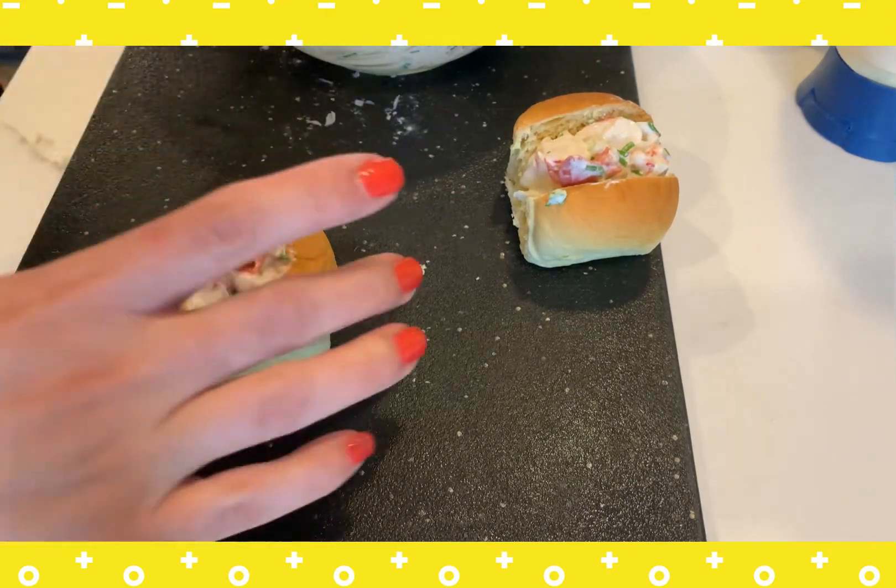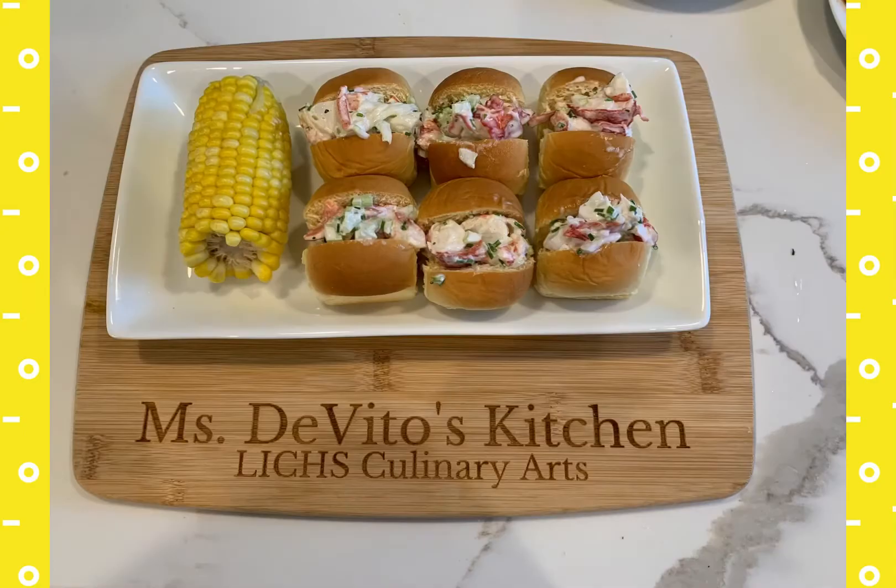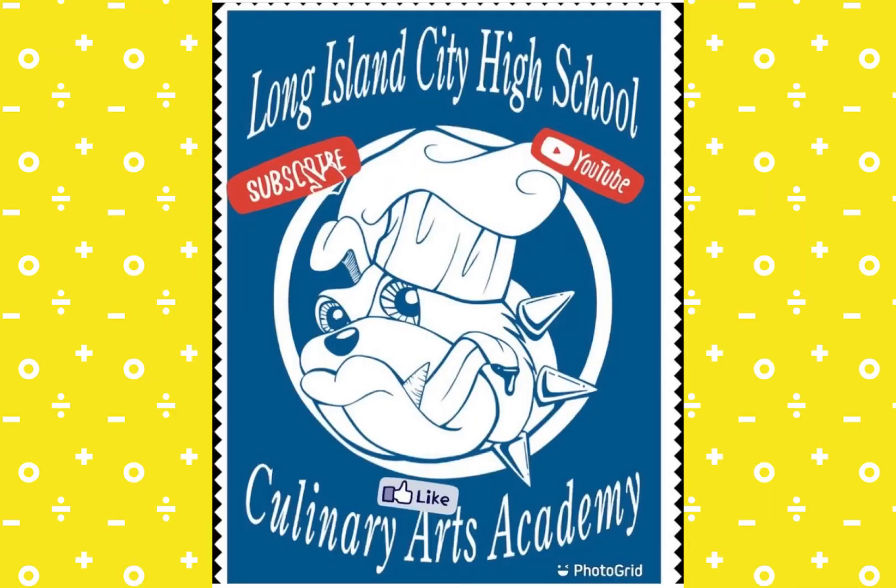You can toast these rolls if you want to, but I would only do that if you were serving them right away. Here's what they look like all plated — I served it with a side of corn for a great meal. Adding a side of coleslaw would just bring it over the top. Hope you enjoyed this video. Don't forget to give it a like, subscribe to our channel, and hit that bell for notifications for when we post new videos. I'll see you soon.